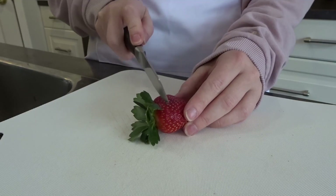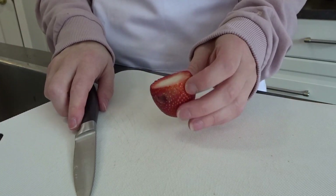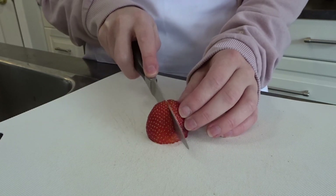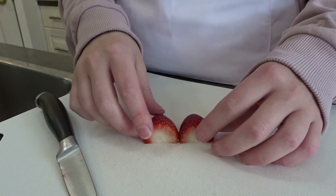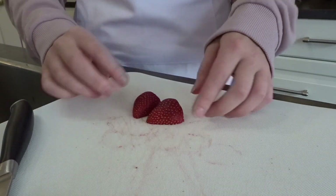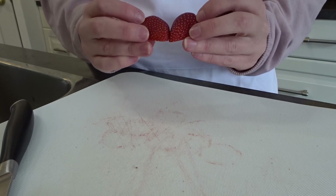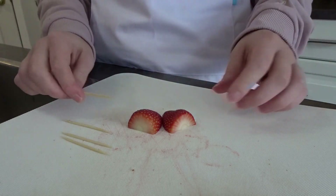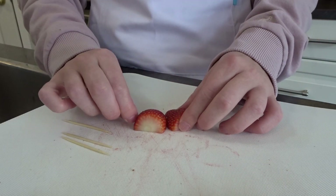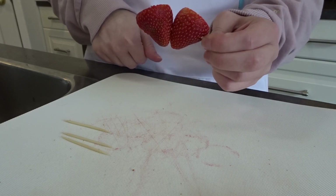To make the heart shape, I'm going to cut the tops off the strawberries and then cut them in half, and then cut them in half this way. You put the bottoms together like this to create the heart shape, and then use a toothpick to stick through them so you have something to hold on to and they stay connected.